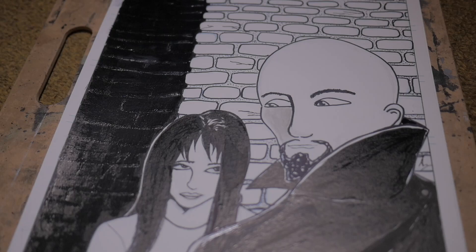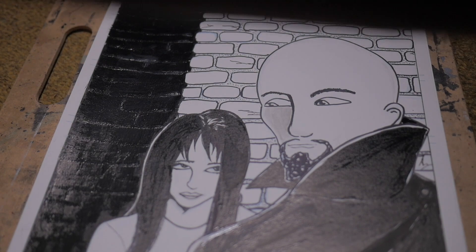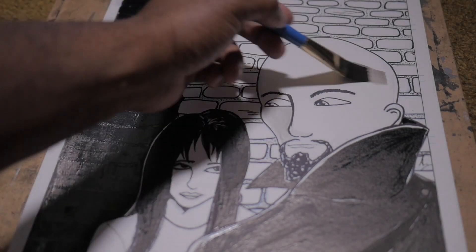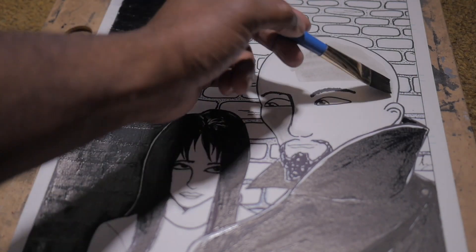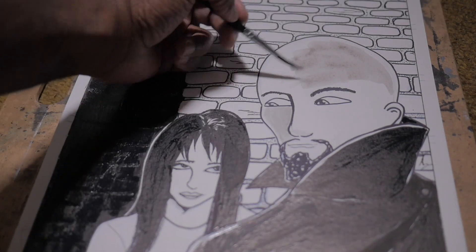Hey guys, Nathan Brandon Masters. Just so you know, this is a page I did a while ago. Victorlock Demonor became a one-shot, so we just put everything into that one book. So this page and a few others you might see on this channel didn't make it in there.